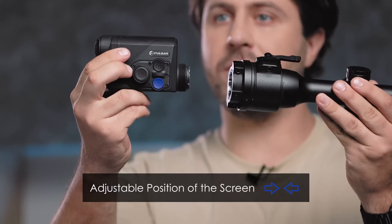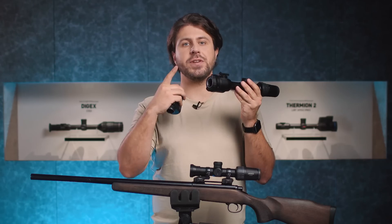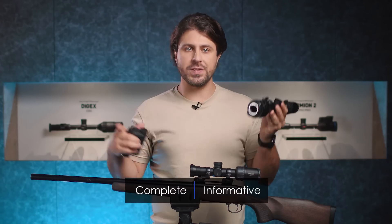The position of the attachment's screen can be adjusted in the field of view of the optics by means of a specially designed mechanical part. Observation becomes complete, informative and smooth.